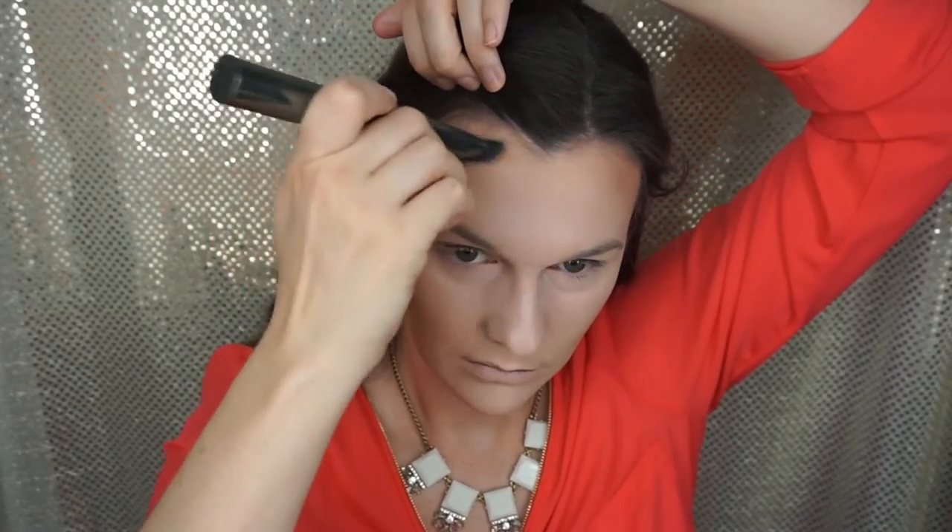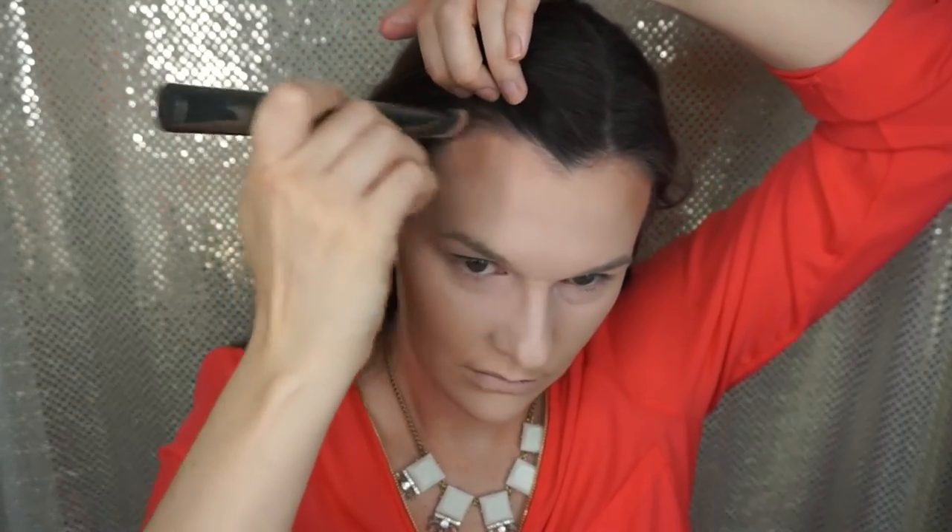Let's get to contouring. As usual I'm using the Anastasia Beverly Hills contour kit — it's my favorite. I'm going to be sculpting out my cheekbones, and of course the forehead and underneath the chin to give myself a nice, slim, gorgeous bronzed look. I absolutely hate contouring my nose — it's something I'm working on. Everyone's nose is different, and mine is very hard to contour, but practice makes perfect.